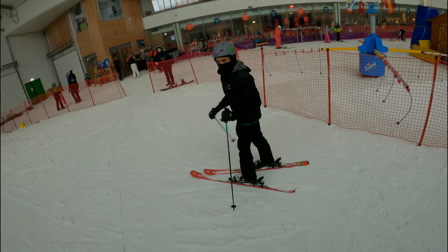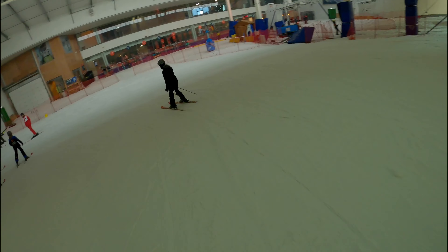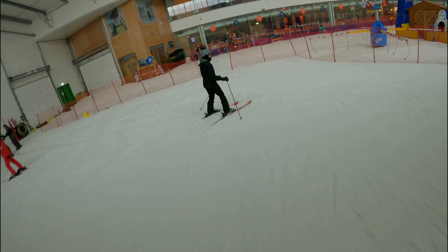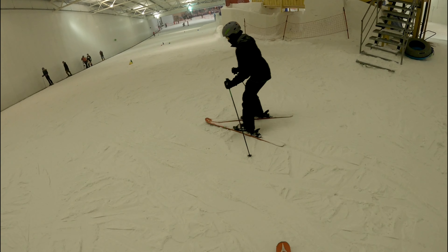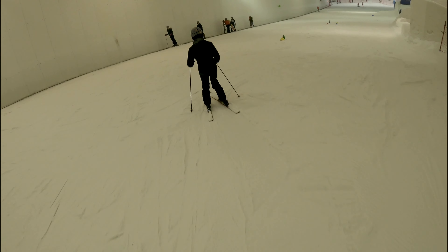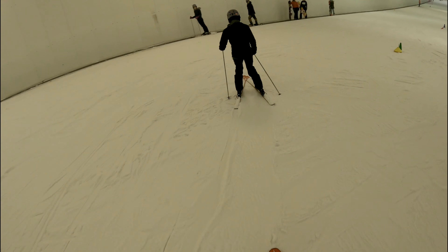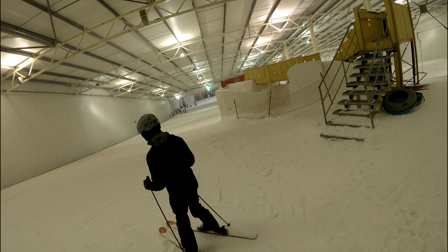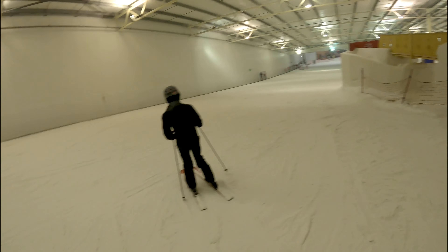I felt safer doing sledding than doing what you're seeing now — skiing. So I think that really helped with the mindset, because as soon as I got back on the skis, as you can see here, I felt a bit safer. I think these were one of my first runs. As you can see, I am stopping with my right leg by extending it, and then I start with my left leg by extending it and pulling up on my right leg.